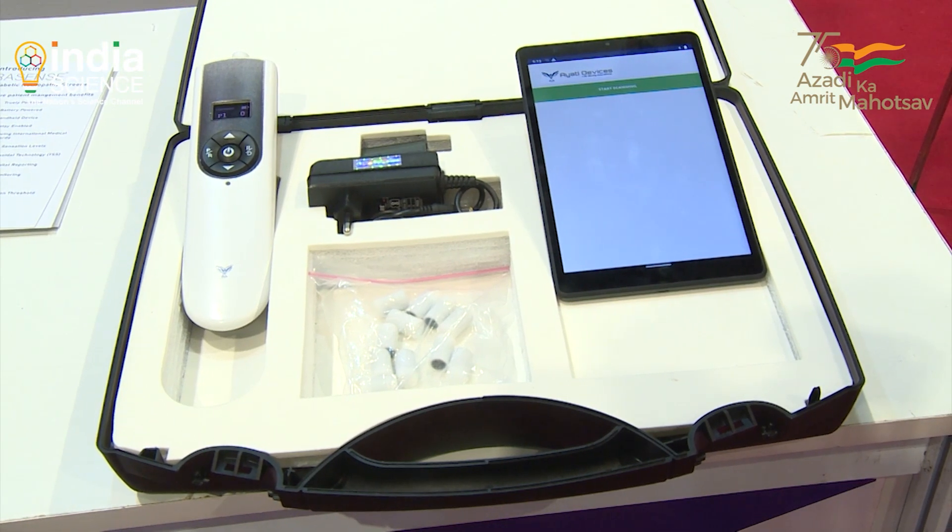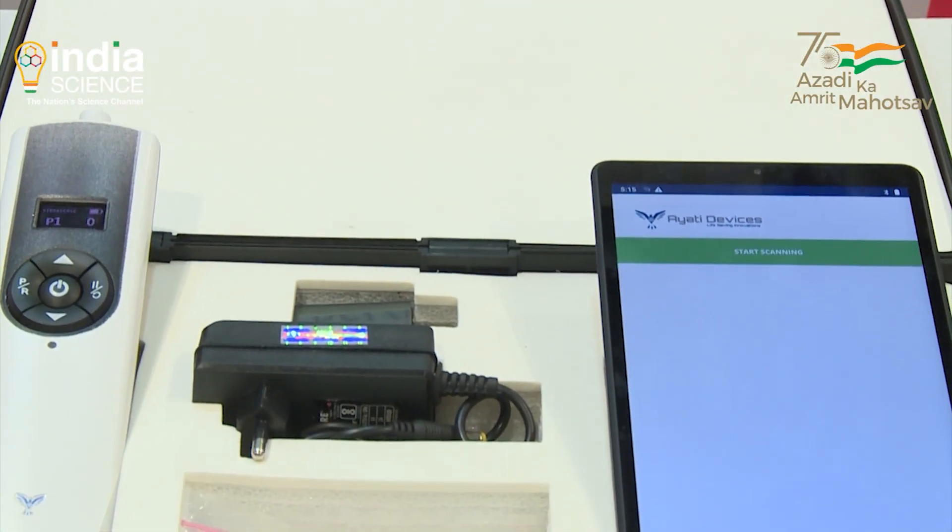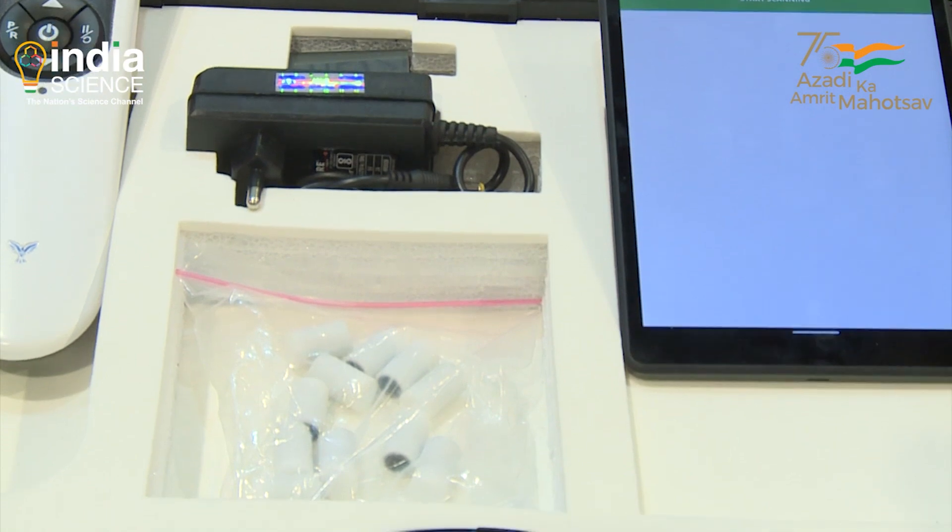We have already started distribution in Africa and the Middle East, and sooner or later we are looking for distribution in Europe and the US as well — after getting FDA approval. Diabetes is not only a problem in India, it is a worldwide problem.